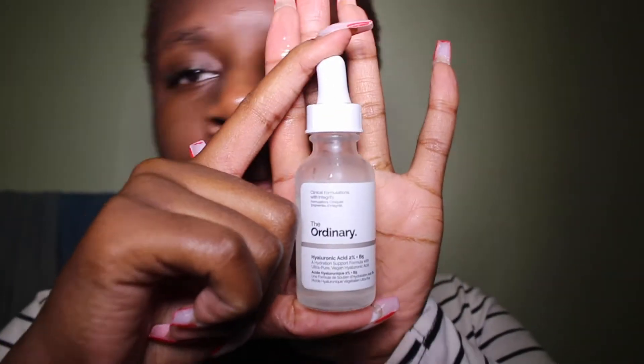I follow the cleanser with the toner — I use the same toner from the same Simple brand because my skin seems to like the pairing, but you don't have to use the same brand. Toners are a good way to end your cleansing process and set your face up for the serums, which I'll go on to now.